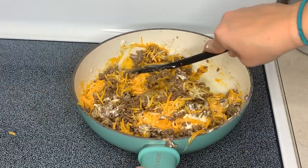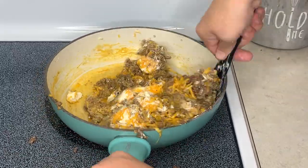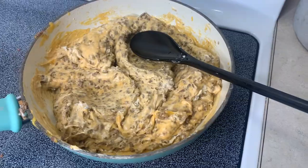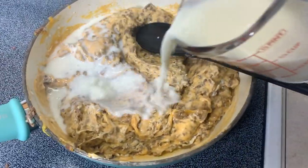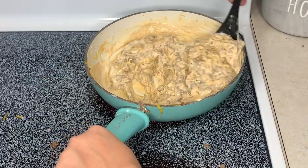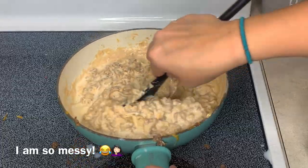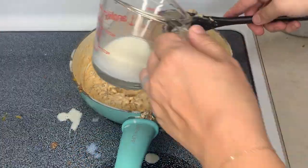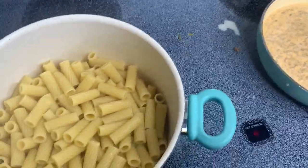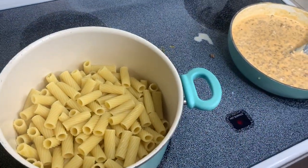Once the cream cheese is melted in, we're going to add in our milk a little bit at a time — it's going to make a yummy sauce. That is some thick stuff, so I'm going to start adding in the milk now. The noodles are done and I'm going to pour this meat sauce mixture into the pasta. Yes, the stove is still a mess — I'm in a hurry. We're late for supper, it's like seven something right now.